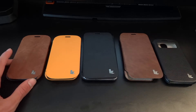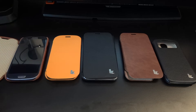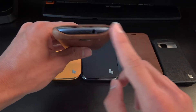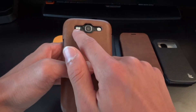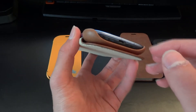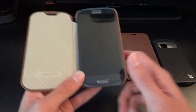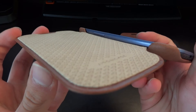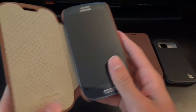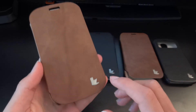First of all, let me list the prices and names. This one on the left is for the S3 — it's called a folio case, it's handmade genuine leather, and it's made for the S3 and any variants. On the sides it's got a hole for your power button, a cutout for your headphone jack, a cutout for your flash, speaker, and camera. Open it up and you've got the volume key there and a cutout for the charging port.